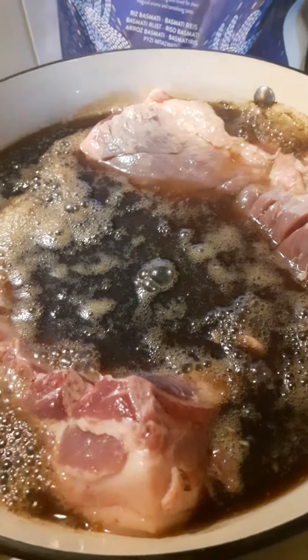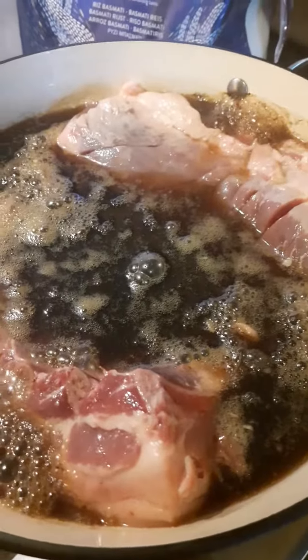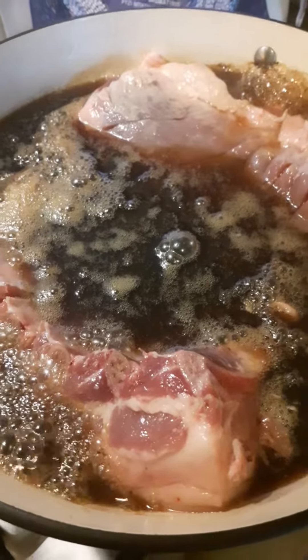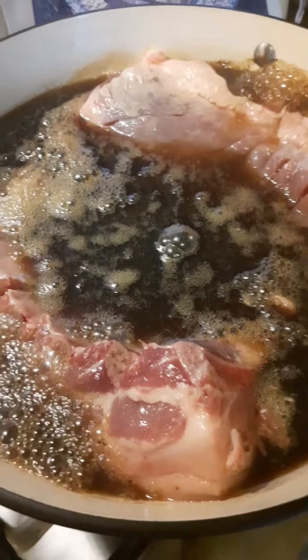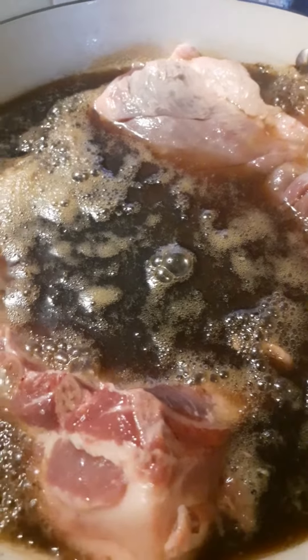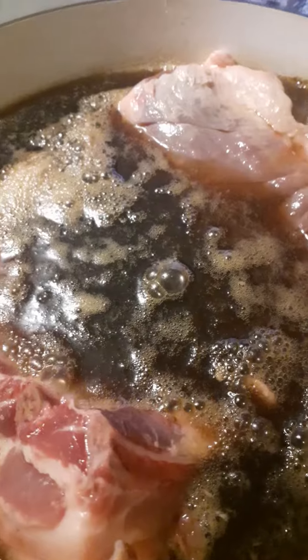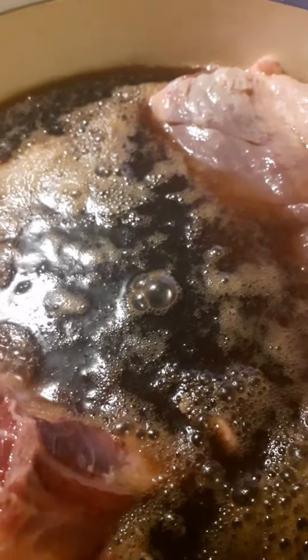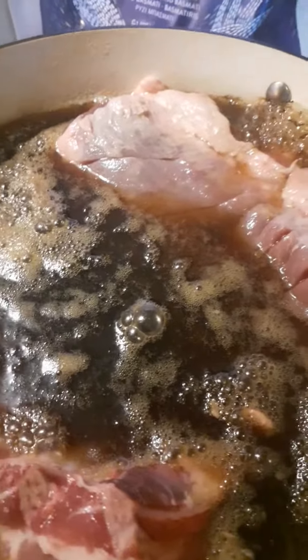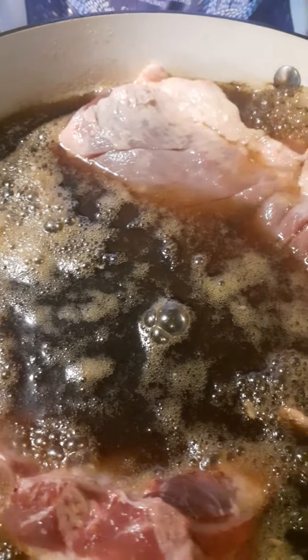A video update right now. We've poured the Coca-Cola — full fat Coke. When I say full fat Coke, I mean the real thing. Not the diet Coke, no sugar Coke, and all that nonsense. Full fat Coke. Lots of sugar in it — that's what we want. We want loads of sugar in it so that the pork belly becomes nice and sticky at the end of the day.